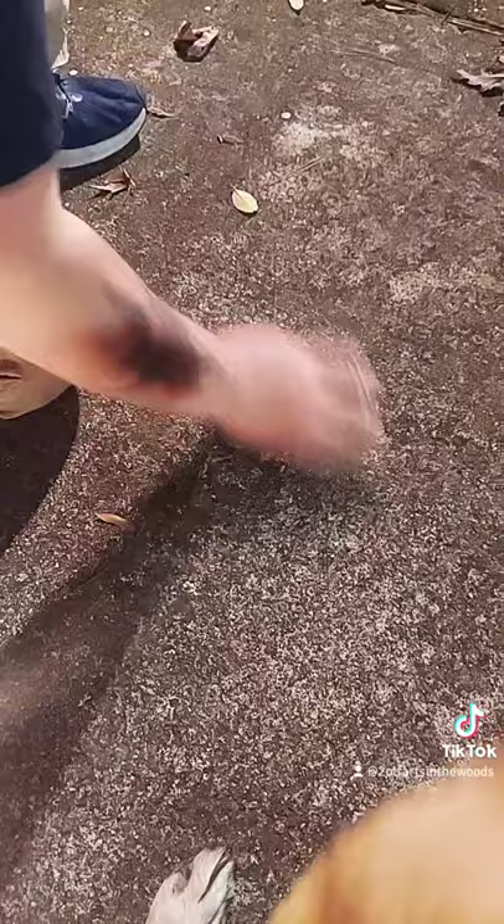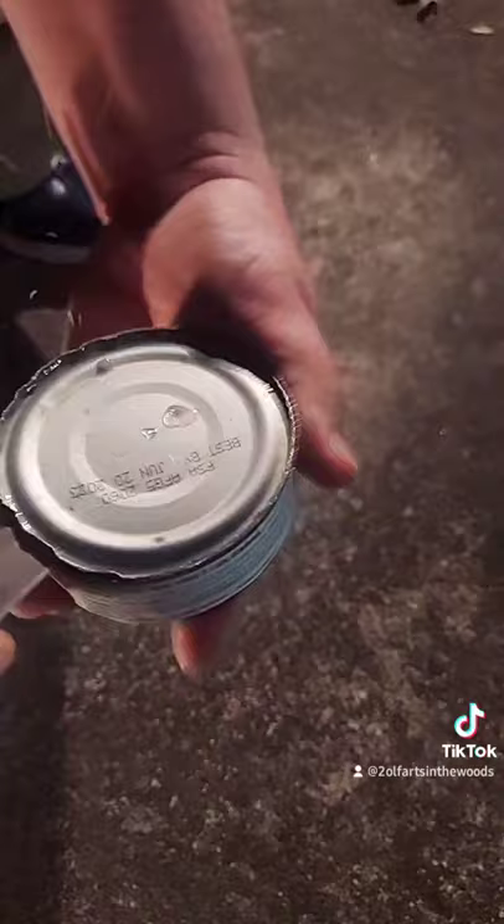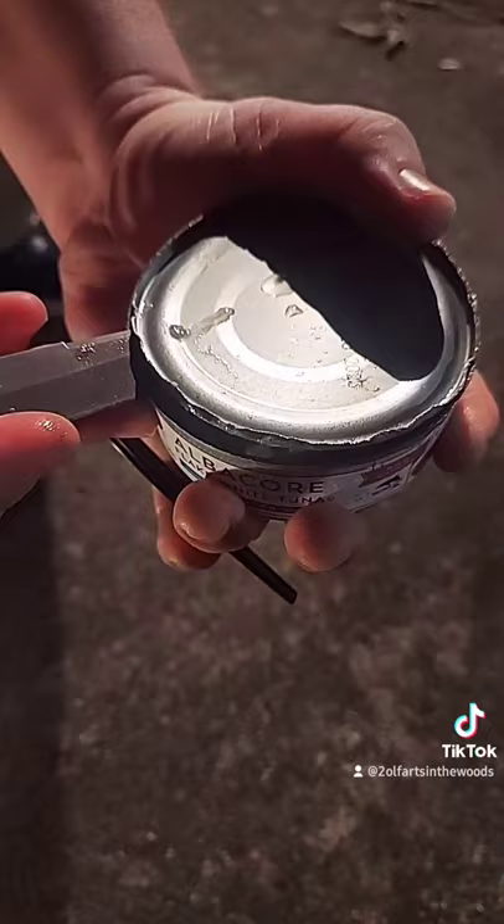So this is an old trick, but not everybody knows it. You just take your can and you put it on some concrete. So after you've scraped it for a couple of minutes, it basically eats right through it and you can just pry the lid up. And then there's your meal. That's a pretty easy way to open a can.